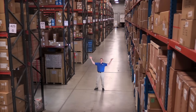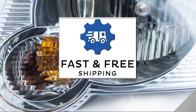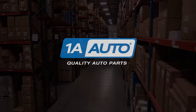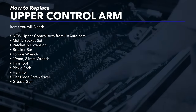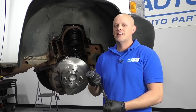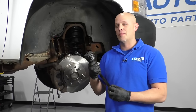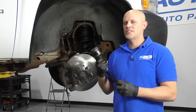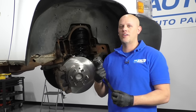Hi, I'm Mike from 1A Auto. We've been selling auto parts for over 30 years. What's up, guys? I'm Andy from 1A Auto. Today, I'm going to show you how to install this upper control arm on this 2008 Chevy Silverado work truck. If you need these parts or other parts for your vehicle, click the link in the description and head over to 1aauto.com.